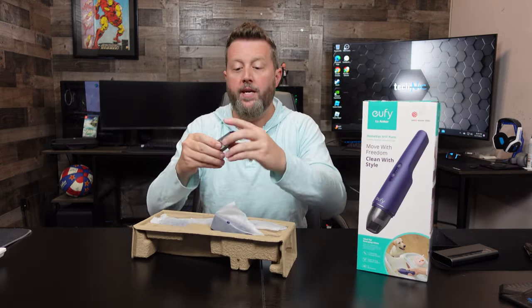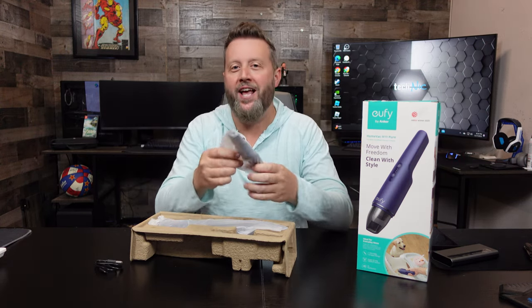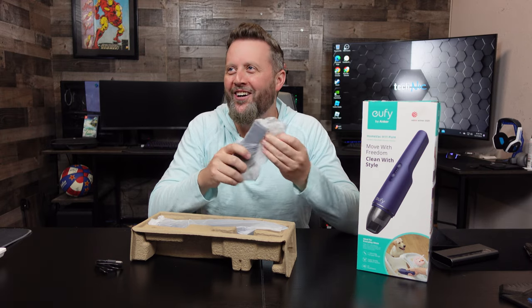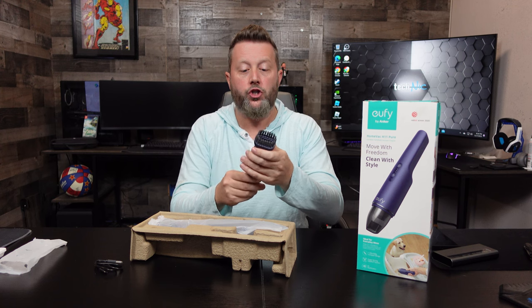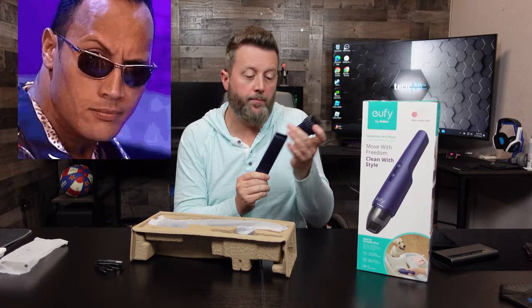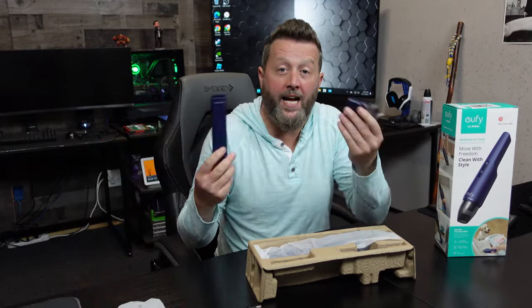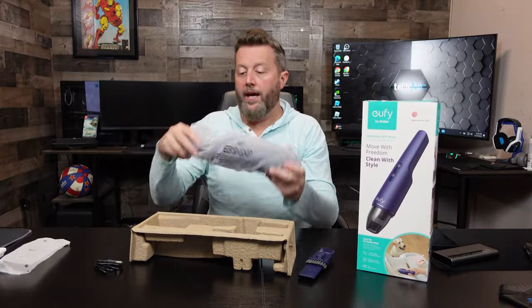We've got a USB cable. For a second I thought this was a remote control. This is our two-in-one crevasse tool. We've got a hard tip, we've got a bristle tip, and if you pull hard enough you've got something else. And then we have the Eufy handheld itself.